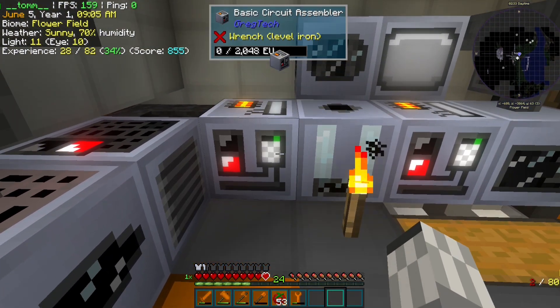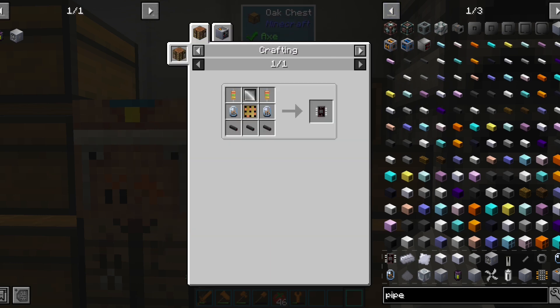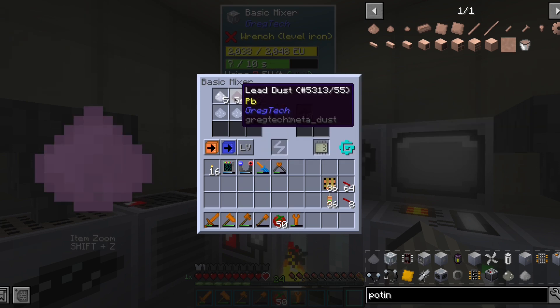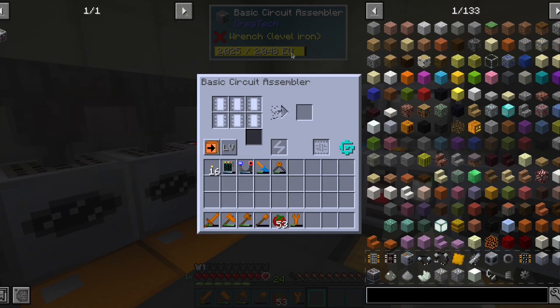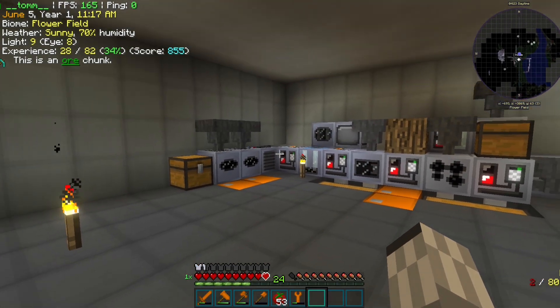With that machine, we can use less resources to make twice the amount of circuits. And in this GregTech version, the soldering alloy appears to not be lead free. And with that machine I think we have completed the low power part of our LV workshop.